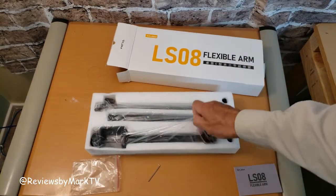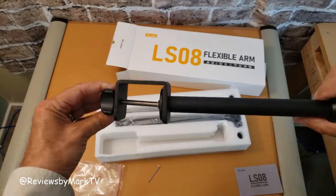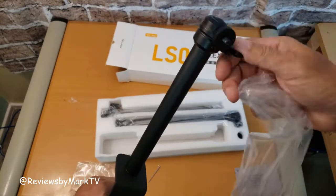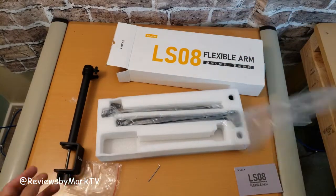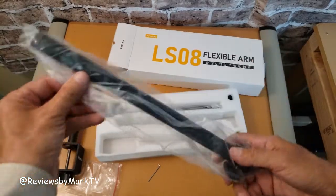We have the dust clamp. There it is. There's a screw on it. There's the ball. This looks like the extension.